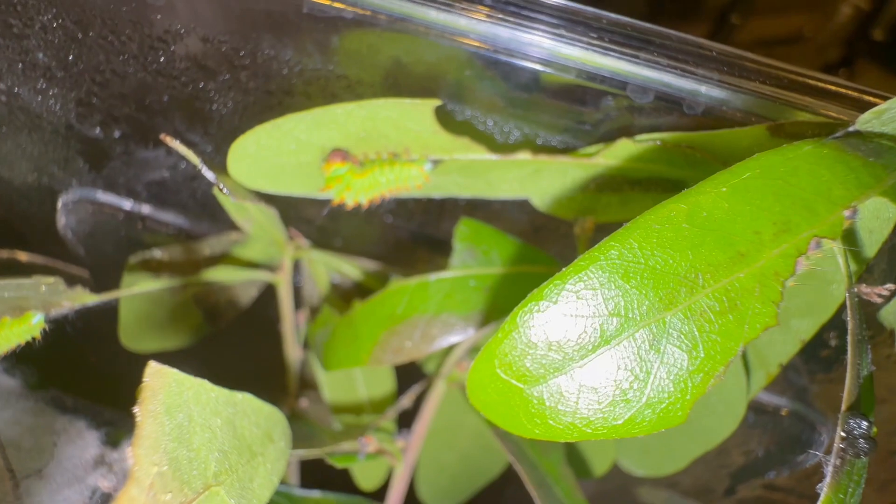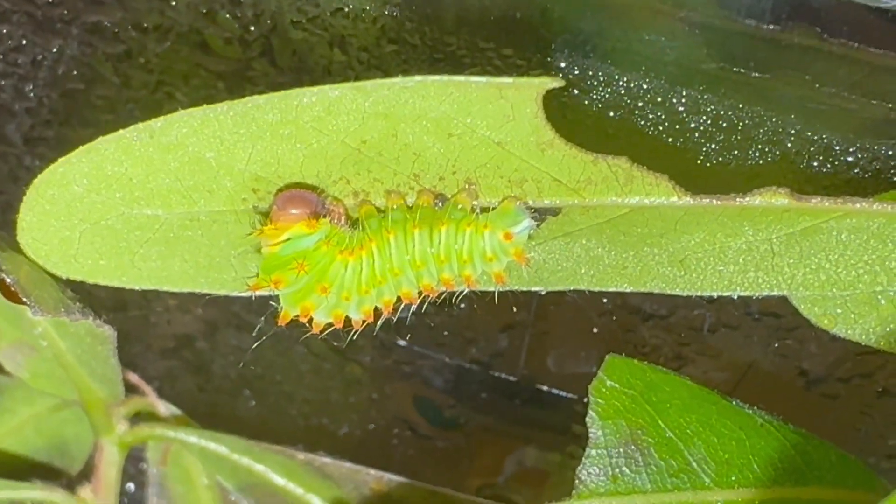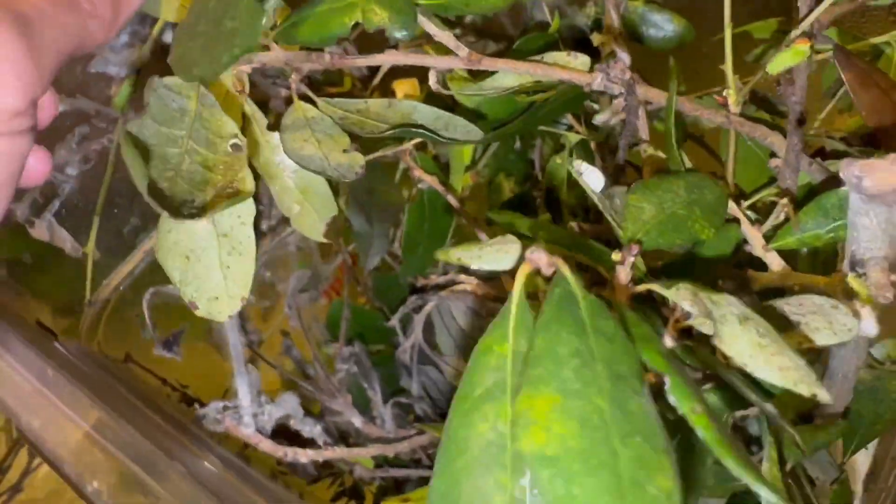We've got caterpillars, guys. We've got growing caterpillars. These guys are a third-inch star, molting. They're looking healthy, they're all over the place, and they're eating like crazy little monsters.